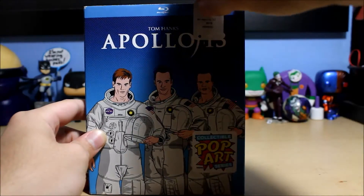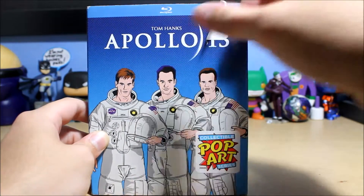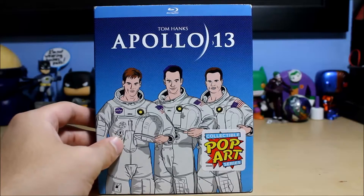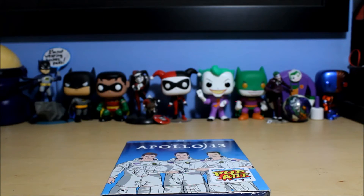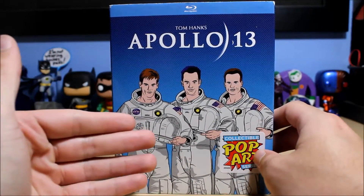I got this for six bucks, pretty cheap. Best Buy always puts stickers on the slipcovers, but this one came off pretty easily — that never happens. Normally when you take a sticker off there's always residue left over, but that was actually pretty harmless.